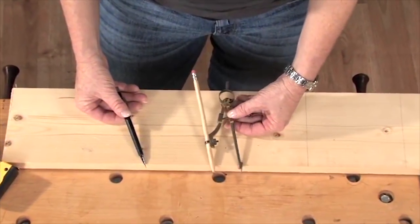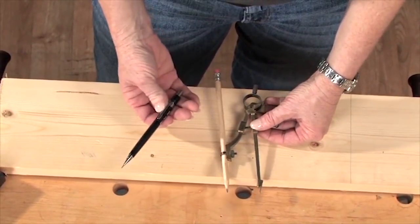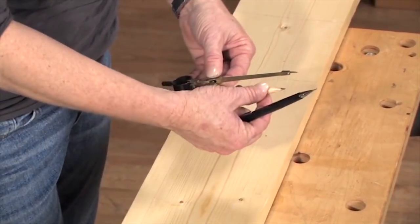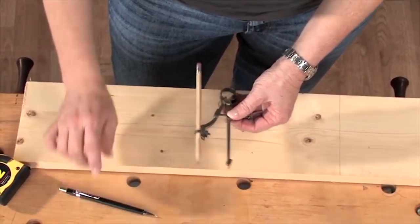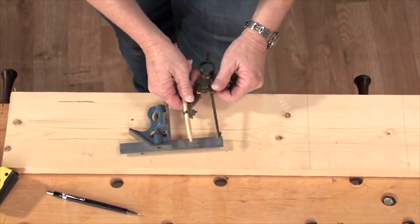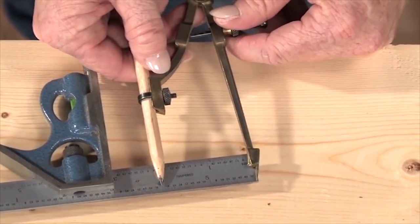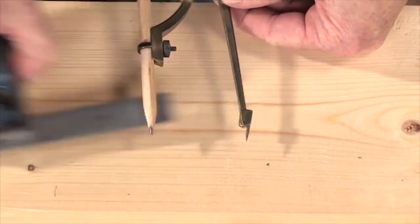There are two more tools you might want to pick up — a compass and a mechanical pencil. I prefer mechanical pencils because you don't have to stop and sharpen them, and the line they mark is a lot finer and less fuzzy than a regular pencil. You probably know how to use a compass, but just in case: you set the center point and set the pencil using a ruler. I'm going to set this to two inches — that's a two-inch radius, so it's going to mark a four-inch diameter circle.